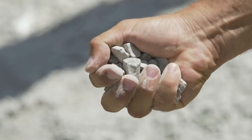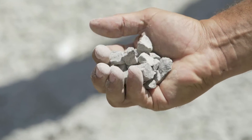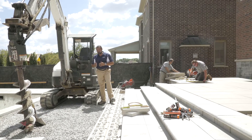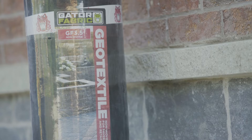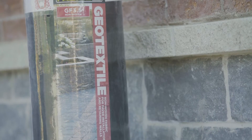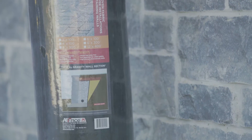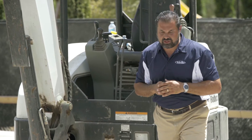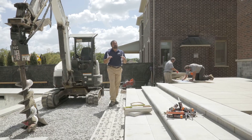Above that I have an eight to ten inch layer of base stone — it's three quarter clean or clear material. Above that I'm going to put another layer of gator fabric, and that's going to keep my bedding layer of quarter inch clean stone from migrating into the voids of that 57 stone. Now I'm standing on the first step.